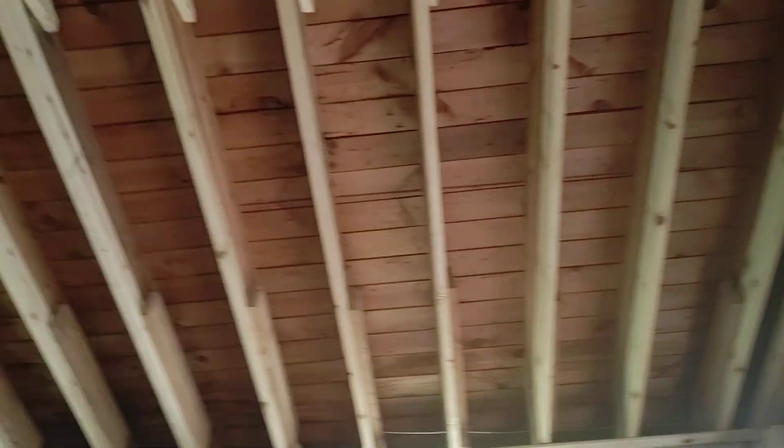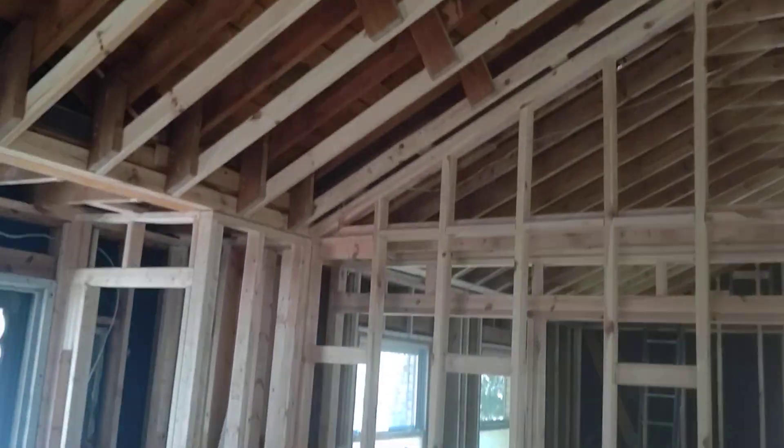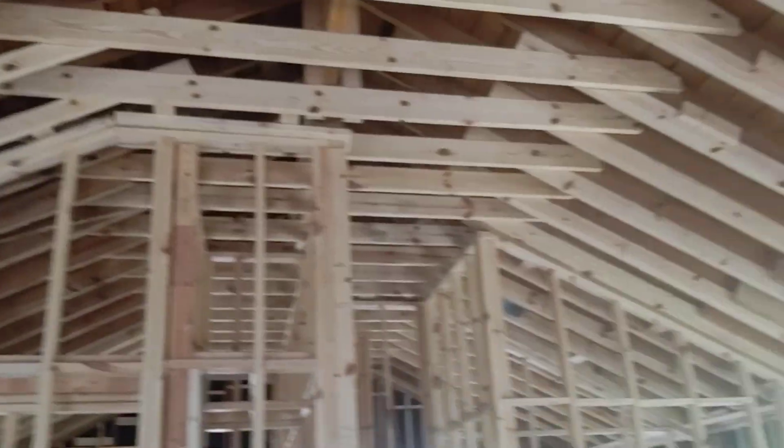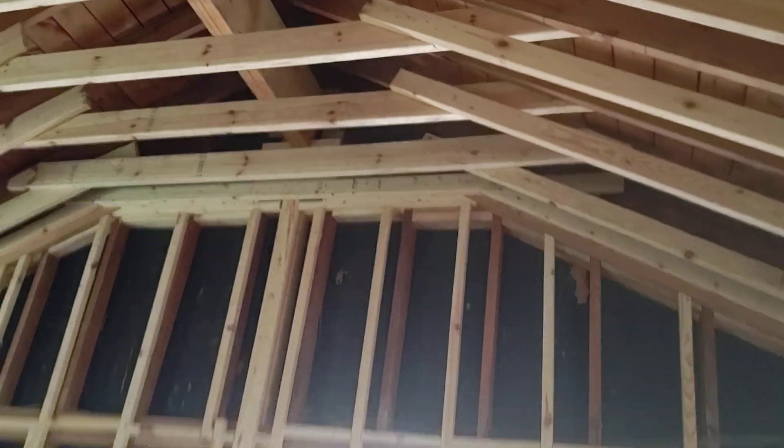The Elmwood whole house remodel. These open up all the ceiling trusses, so we've got a vault all the way through. Side walls are 8 foot. Peak's about 11 to 8, 12 foot.